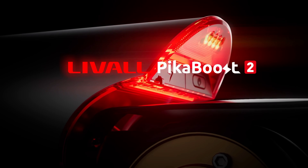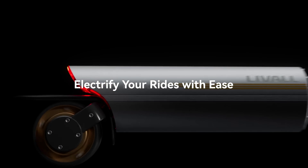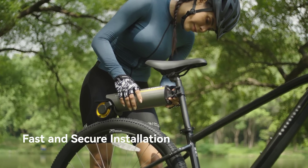Hey there, fellow e-bike enthusiasts. Today, we're going to talk about the PicaBoost 2 e-bike conversion kit. This amazing kit is designed to transform your regular bike into a powerful e-bike, giving you the freedom to explore further and faster.